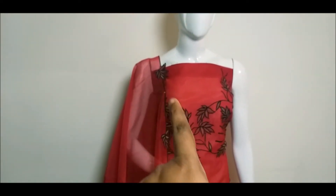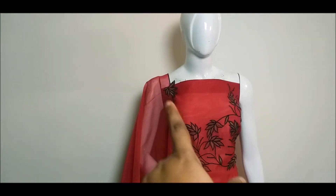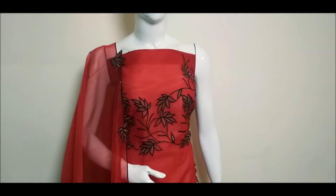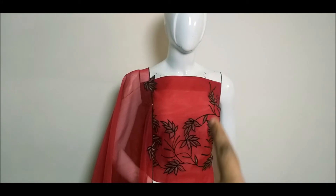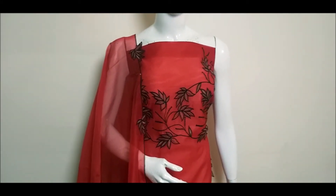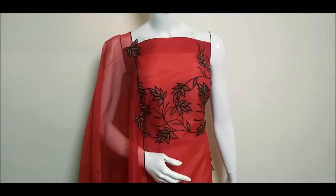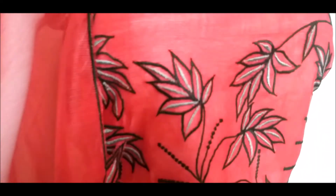The neck is completely cut. The waistline is almost 44.5 inch length. The neck is completely spread. This is a closer view. The combination is black and grey.